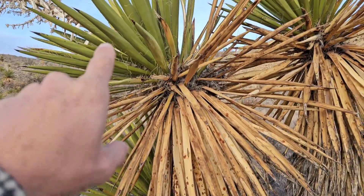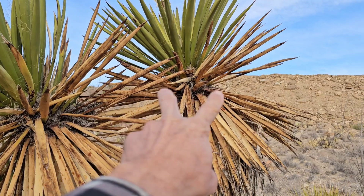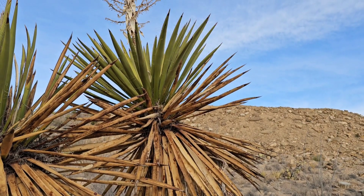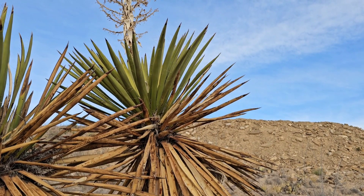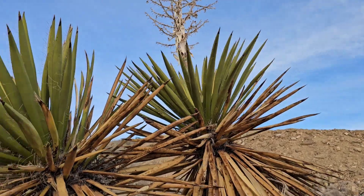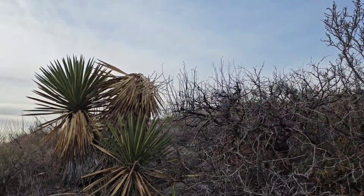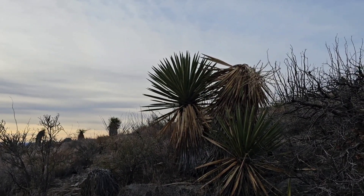This is Yucca faxoniana. You can see how it slowly draws the moisture out of the leaves towards the top, and that's how it holds on. Eventually it'll die all the way up to the top and die completely if it doesn't get any rain. This one looks a little better — it must be tapped into a little bit of moisture there.